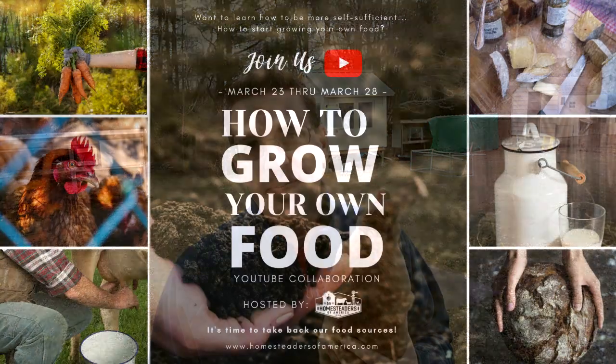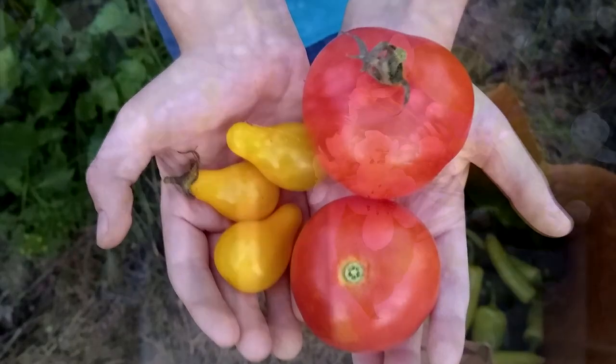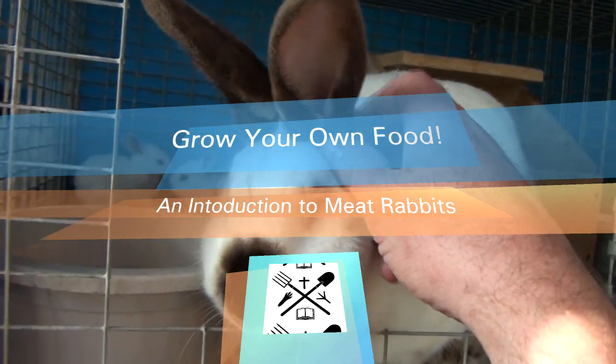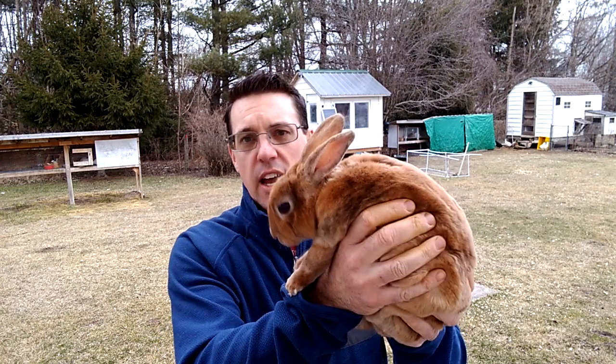Hello, Jeremy Chambers, Independence Acres Homestead, coming to you today with a video where we are going to be covering growing your own food, Meat Rabbit Edition. This is a collaboration that was started by Homesteaders of America. We're really happy and honored to be able to participate in this video series and this collaboration with Homesteaders of America, all challenging everybody to grow your own food. And today we're going to be discussing these guys, Meat Rabbits.